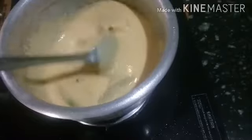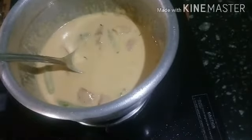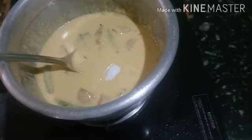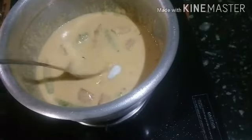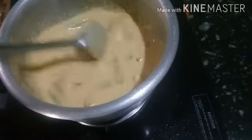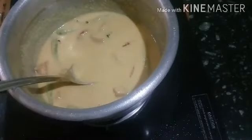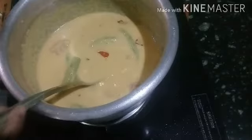We add 3 ingredients. We put it in the middle of the rice.